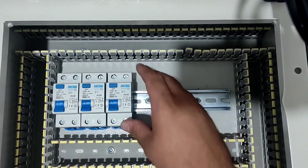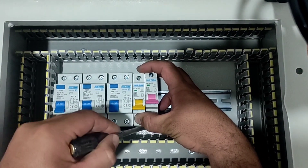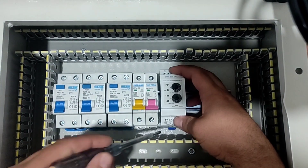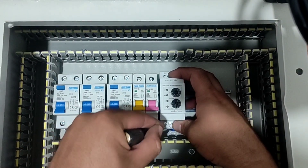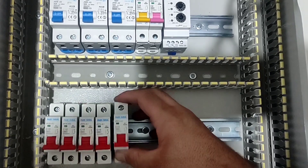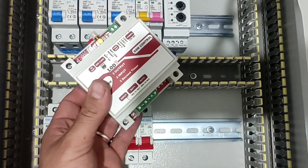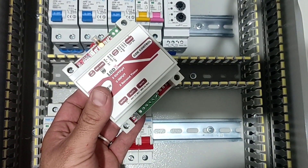Three RCCB keys, two miniature keys, and three phase controllers. Seven miniature switches, and the electrical warning device.